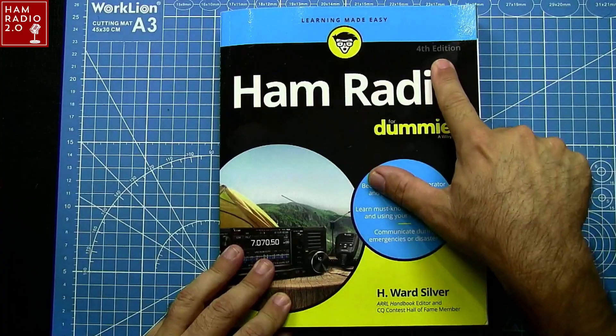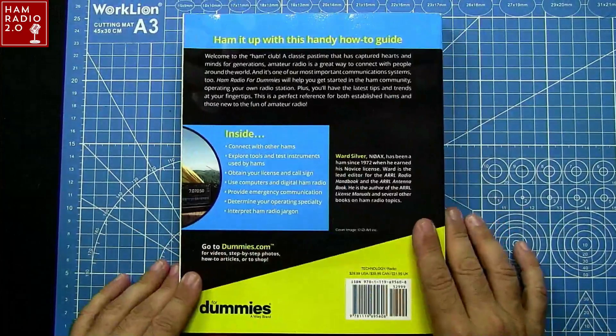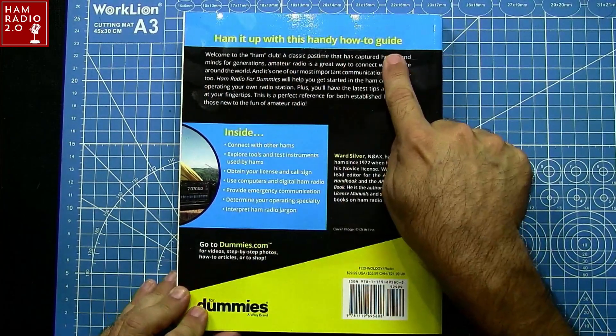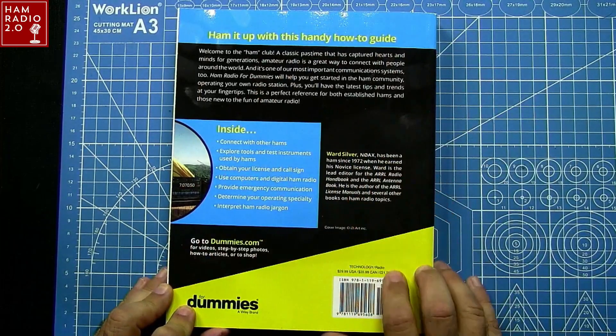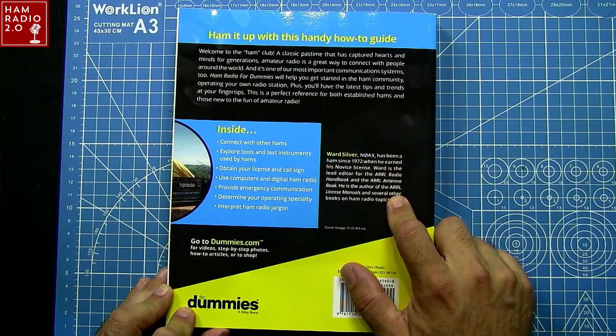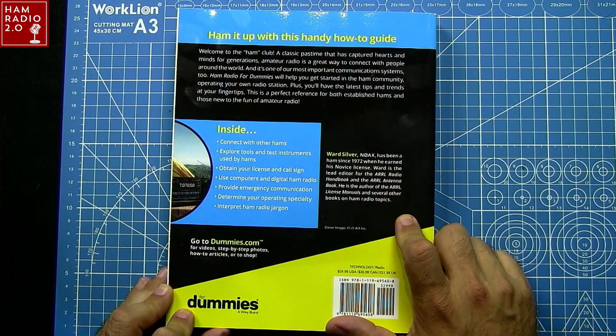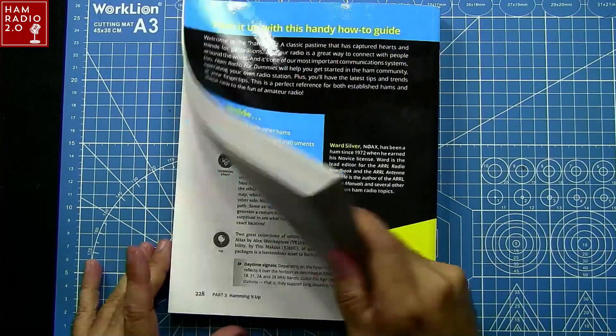Ward Silver — this is the fourth edition right here. There's a thing on the back: 'Ham it up with this handy how-to guide. Welcome to the Ham Club.' This is clearly for a brand new Ham Radio operator. Ward Silver has been a Ham since 1972 when he earned his novice license. He's the lead editor of the ARRL Radio Handbook and the ARRL Antenna Book. He is the author of the ARRL License Manuals and several other books on Ham Radio topics.